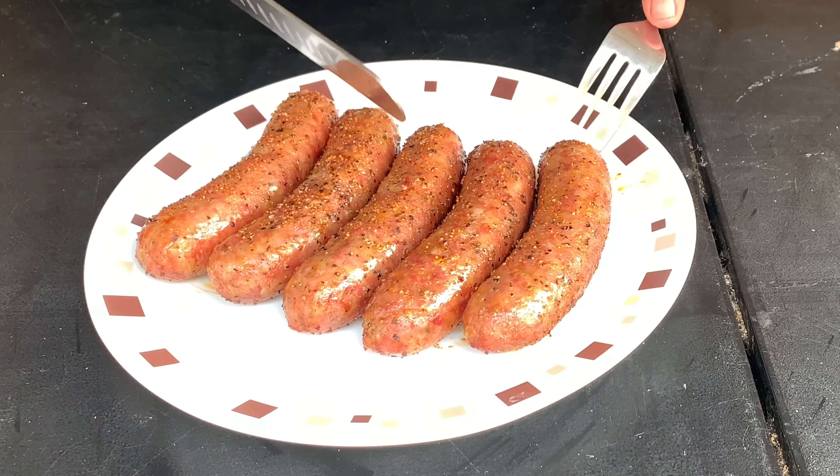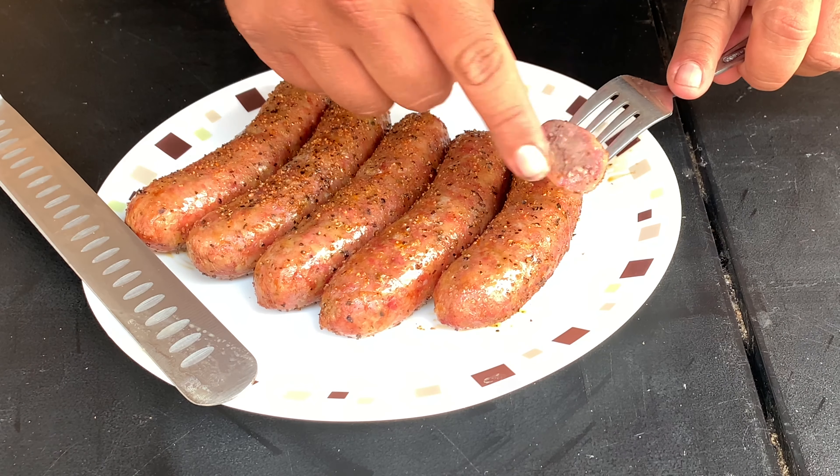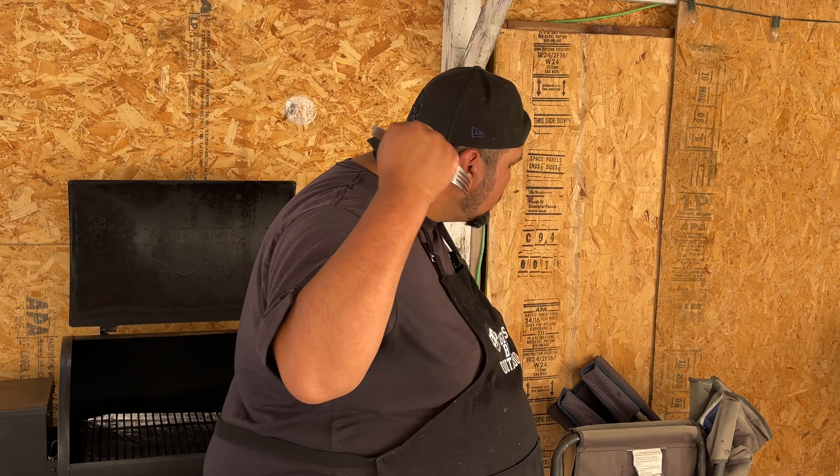At the 45-minute mark I flipped them and checked the temperature — they were really close. Fifteen minutes later they were at 170 to 172, which is where I like them. For brats, 165 and up is your target. Look at that — it's got a little smoke ring right there. Anything you cook at or under 275 will get a good smoke flavor; over 275 you get less, but you still get that hint. So juicy, and the Meat Church rub gave it that extra flavor we needed.